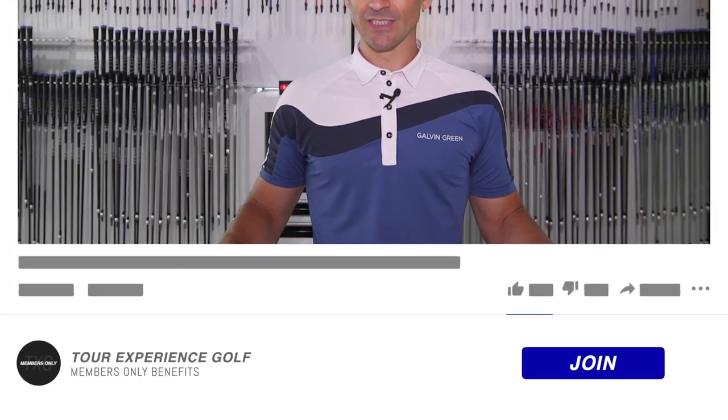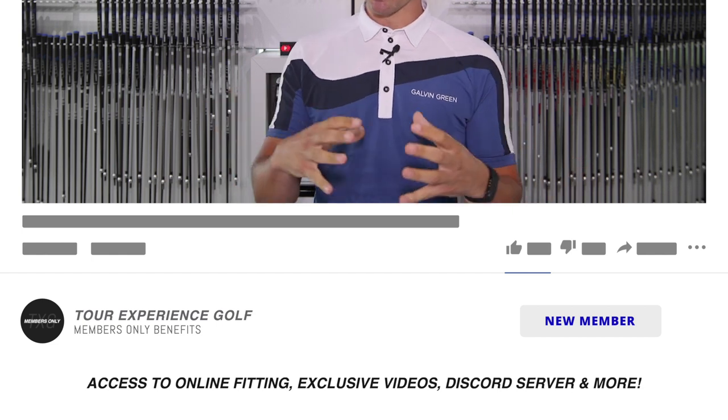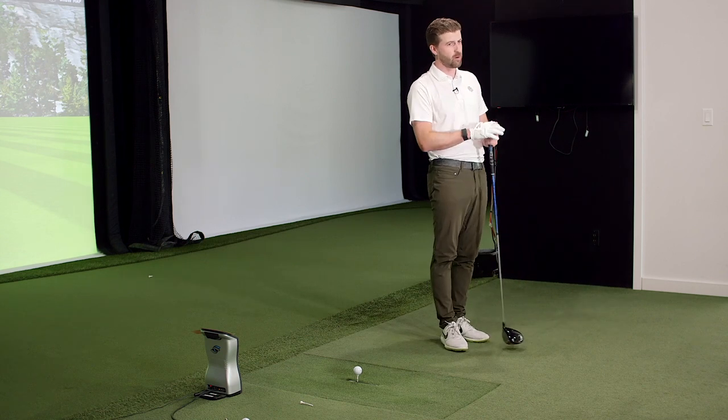I think the options in the footwear market right now are significantly higher than they've ever been before. Comfort and performance seem to be getting blended more than ever. I remember when I first started playing golf, everyone wore metal spikes. Then soft spikes came in — they were a little better for the greens. I remember one called the Black Widow — if you ever dragged your foot you would tear a chunk out of the green.